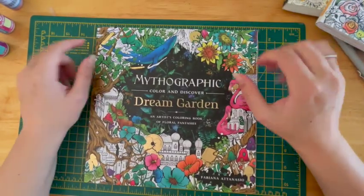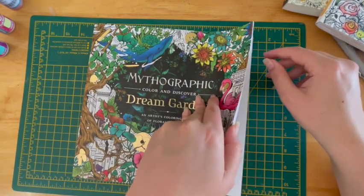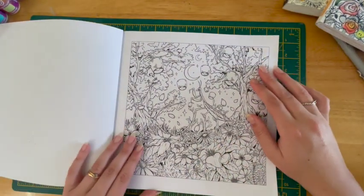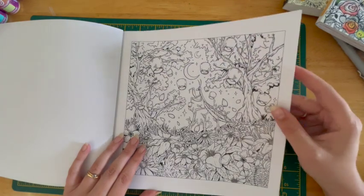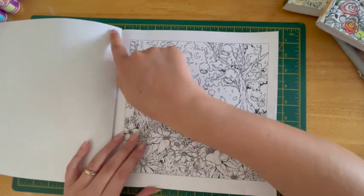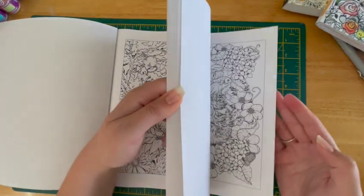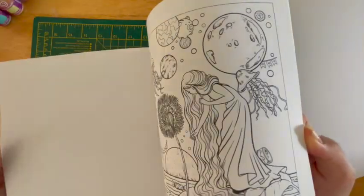The next one you would have seen in my haul video — I'll link it here so you can check that out. The page that I've also used satin glazing liquid on is this one here. K from Colour with K has actually completed this page, or she's in the process of doing it — I can't quite remember — but it looks absolutely beautiful. I had the same problem where it didn't completely dry and I closed the book, which seems to be a running theme. But I'm really excited about doing this one.